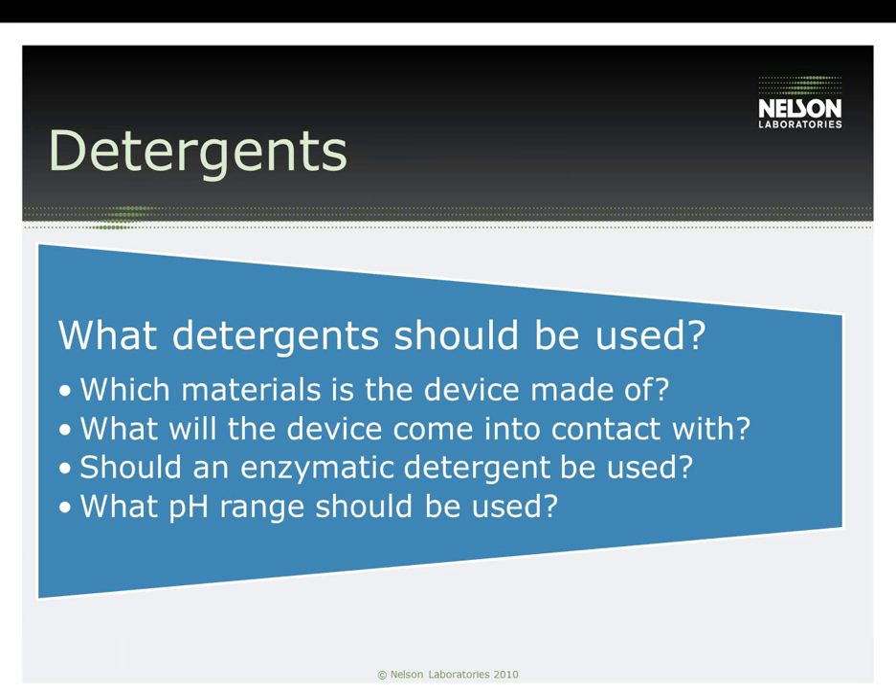To determine which detergents should be used for the cleaning validation, it is necessary to know which detergents are used at the healthcare facilities where the device will be sold and/or utilized. Additionally, you will want to know what materials the device is made of, as some detergents may have a negative effect on specific device materials. What will the device come in contact with? If a heavy amount of protein is present in the soil, detergents should contain proteinases; if there is fat present, then lipase, and so forth. Some manufacturers use a lower concentration of detergent and an enzymatic detergent that only contains one enzyme in order to create a worst-case condition. Sometimes in healthcare facilities, detergent is prepared in a basin for soaking, then loaded with multiple devices — this can overburden the enzymatic activity and should be considered when determining a worst-case scenario. If marketing your device overseas, you would also need to take into consideration the types of detergents used in those healthcare facilities: are they alkaline or acidic? Do you need to employ the use of a neutralizer?